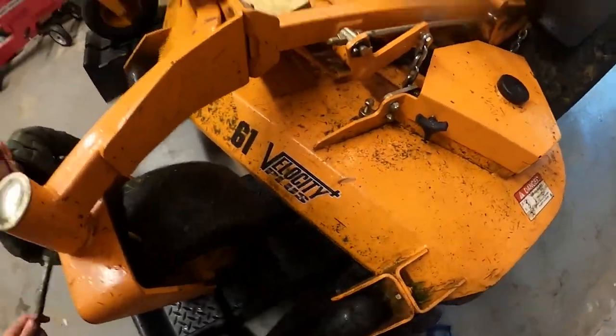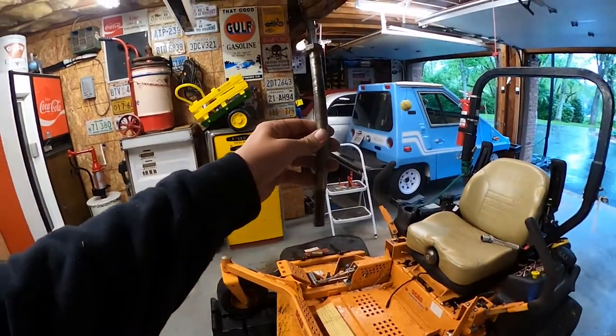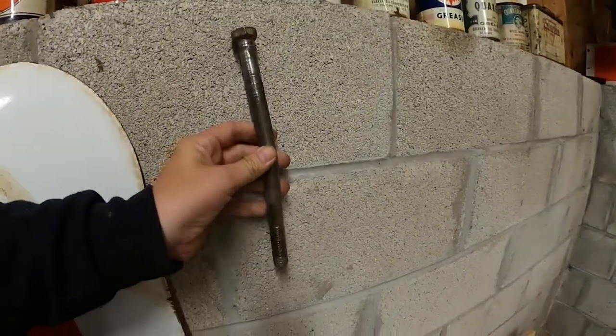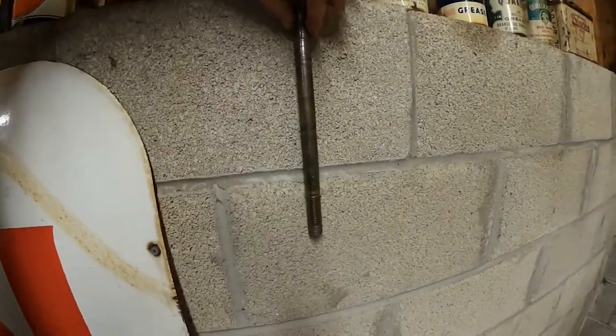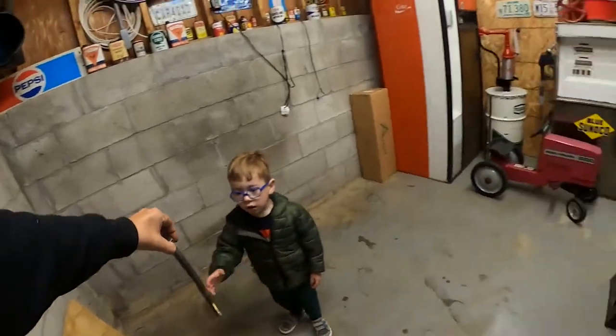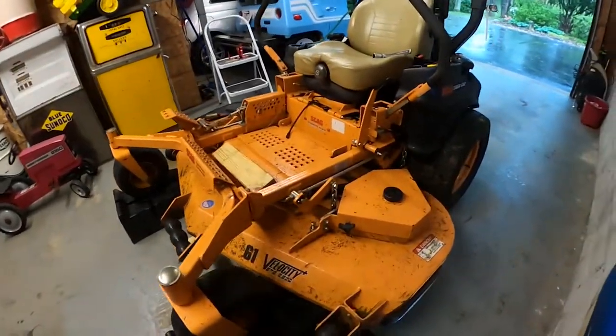Let me show you what that bolt looks like. This is the bolt that came loose on mine — you can see here how bent it got. If you look closely you can really see how much it bent, and that's what was dragging on the ground.